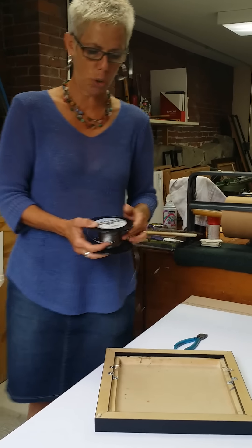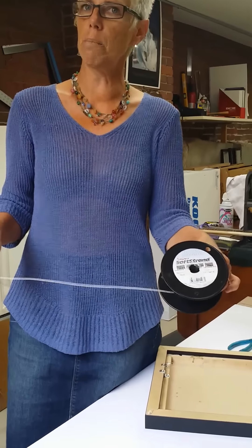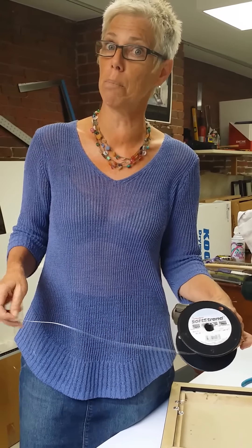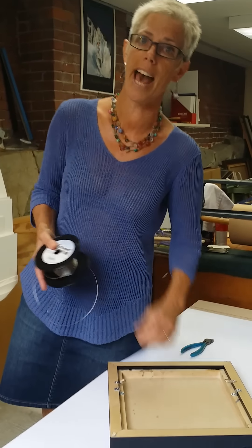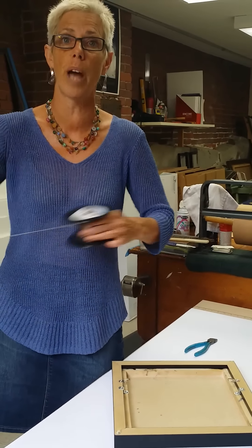The first thing you want to do is get the correct weight of wire. This is 15-pound wire, meaning that it will hold a painting up to 15 pounds. This painting probably weighs two to three pounds, so this is more than adequate. I find a lot of people put on a wire that's far too heavy for the piece.